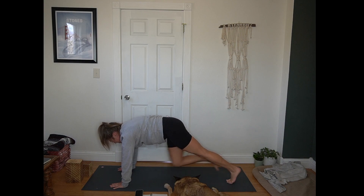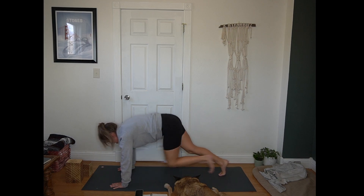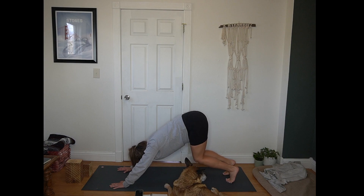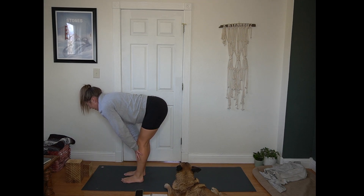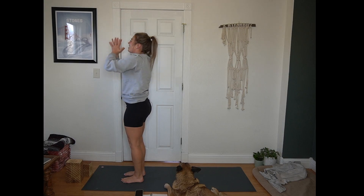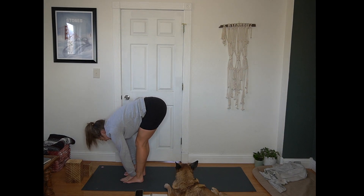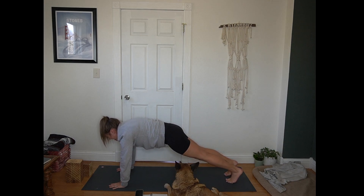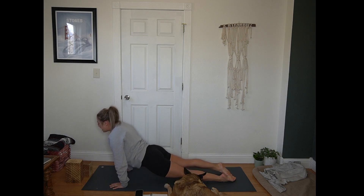Inhale, bend your knees and look forward. Exhale, step or hop to the top of the mat. Inhale, half lift, flat back. Inhale in plank. Exhale for chaturanga. Inhale for up dog. Exhale, hands to heart center. Inhale, reach up — maybe look up. Exhale, hinge at your hips, forward fold. Inhale, half lift, flat back. Exhale, plant your hands. Step or hop back to plank. Inhale in plank. Exhale, chaturanga. Inhale for up dog. Exhale, hips up and back, down dog.